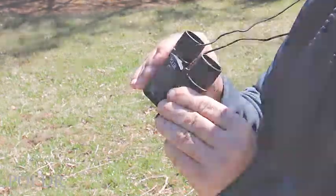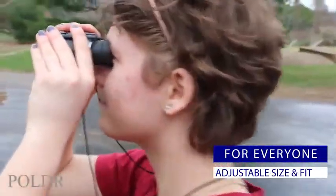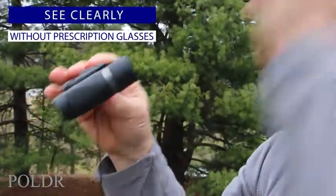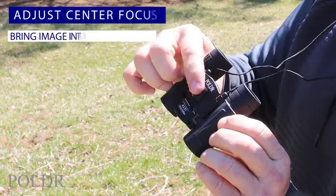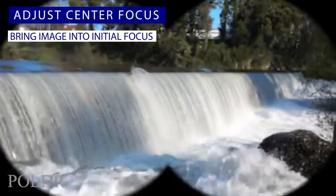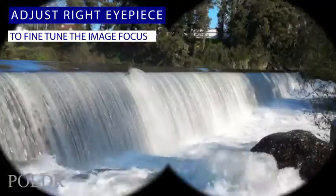Our binoculars are easily adjustable for both adults and children, and our focusing system means that you can dial in a crystal-clear image without the need for your prescription glasses. Simply adjust the focusing wheel and bring the image into focus, and then use the additional adjustment on the right eyepiece for fine-tuning.